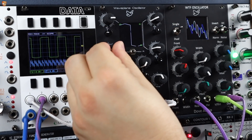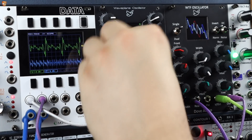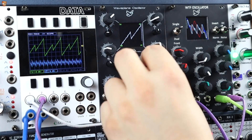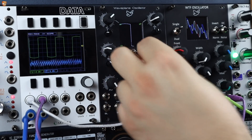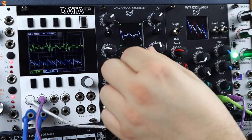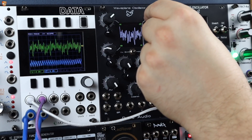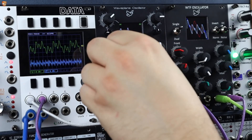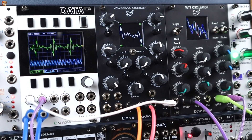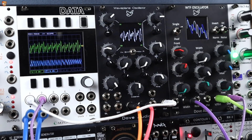Let's pick some different ones. Quite like that. It's a little bit harsh but... Let's get my modulation back in. These are just looping envelopes with some random applied to their rise and fall times. The attenuation is set on these mini pots and we can see the wave change both on the data, on the waveplane, and the little dot move around, showing us where we are within this space.